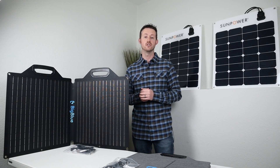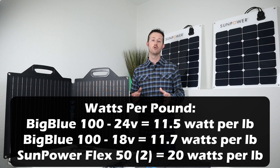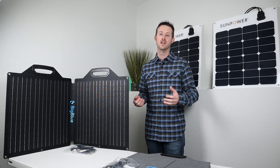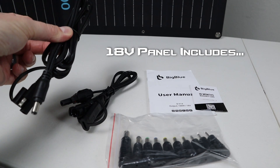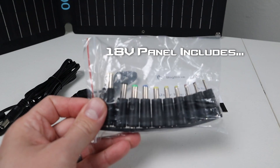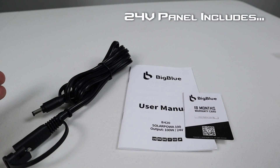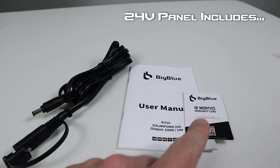One thing to pay attention to is the price per watt — I'll throw those numbers up on the screen for each of the three options, along with watts per pound, meaning how portable is the panel. The 18 volt solar panel comes with a 5521 to SAE extension cable, an SAE to MC4 connection cable so you can connect to a power station with MC4 connections, all the 5521 barrel connectors for multiple power stations, an owner's manual, and an 18 month warranty card. With the 24 volt panel, you only get the extension cable from 5521 to SAE for the CP500, the user manual, and an 18 month warranty card.